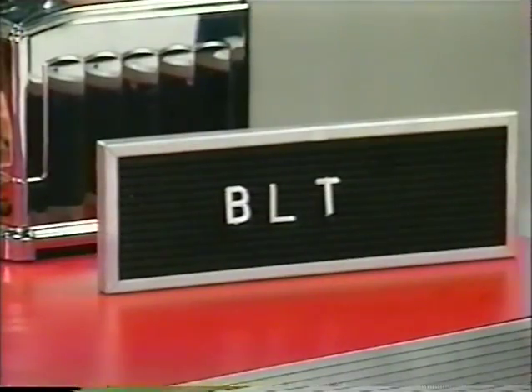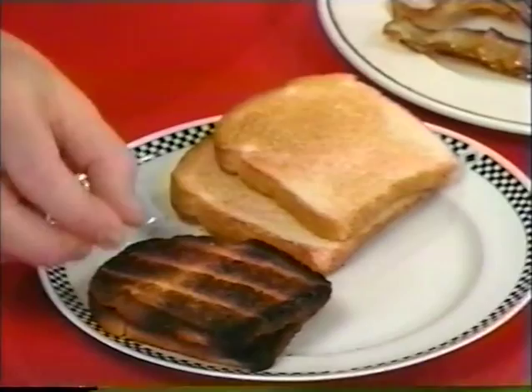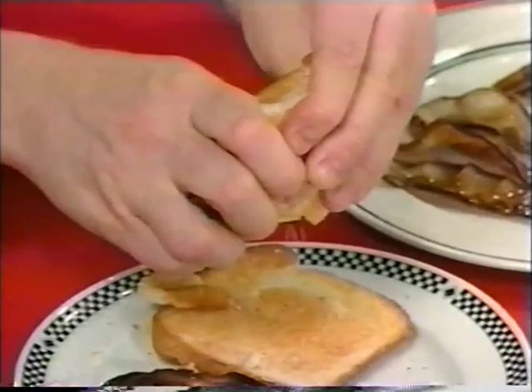Unfortunately, in the name of the BLT, here are some of the crimes that have been committed. Let's start with the toast. Toast like a board and burnt — this one is a no-brainer, we're sending it back immediately. But this one is more subtle. Look how crumbly this is — this is bread dust, it's not toast. That's why I really hate those hard edges on a BLT.